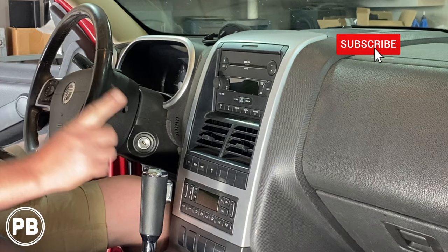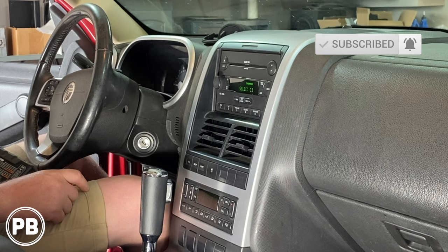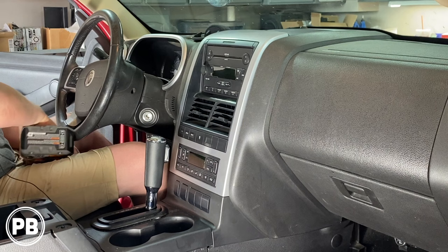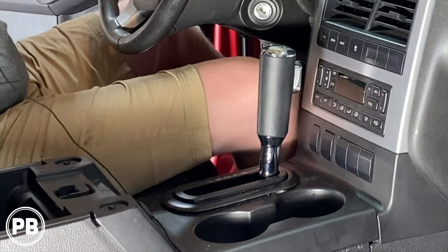It's always a great idea to double check and make sure all your discs have been removed. The first thing we need to do is remove this dash bezel that sits up and around the radio. We're going to open up the center console — there are two 9/32 screws that need to be removed; a 7mm will also fit. Let's go ahead and remove those.